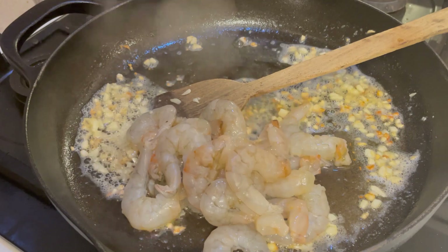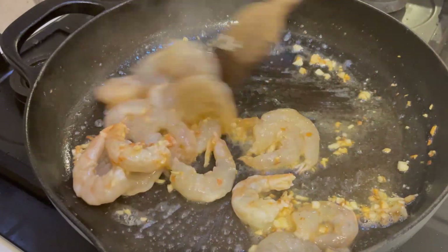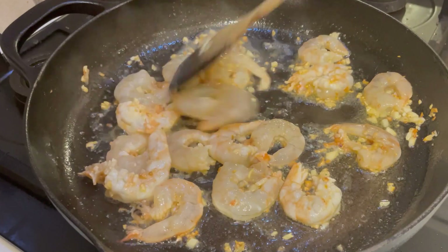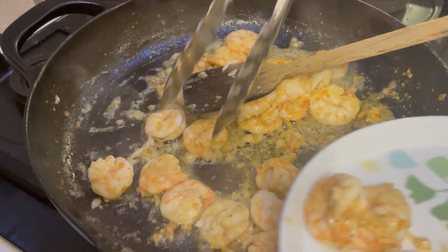Prawns don't take long to cook — barely two to three minutes until they curl up and change color. Be gentle with them and keep an eye on them. We're going to cook the prawns about 90%, as the rest will be cooked in the cream sauce. Once done, remove them from the pan and set them aside.